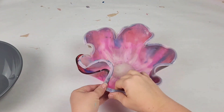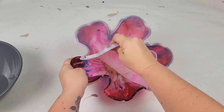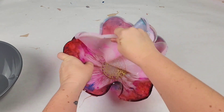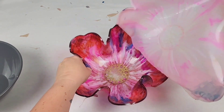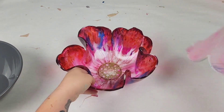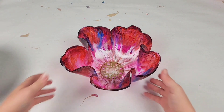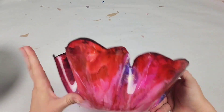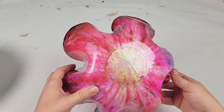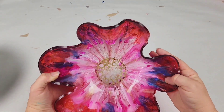By the way, this is a 100-ounce plastic bowl from Amazon — it's about 11 inches across, and I found it to be a great size for these bowls. So I was able to demold this very easily, and now I have this gorgeous bowl. Here's how this looks complete — I am in love with it. I hope you guys like it too. Please let me know what you think down in the comments, and I will see you all next time.